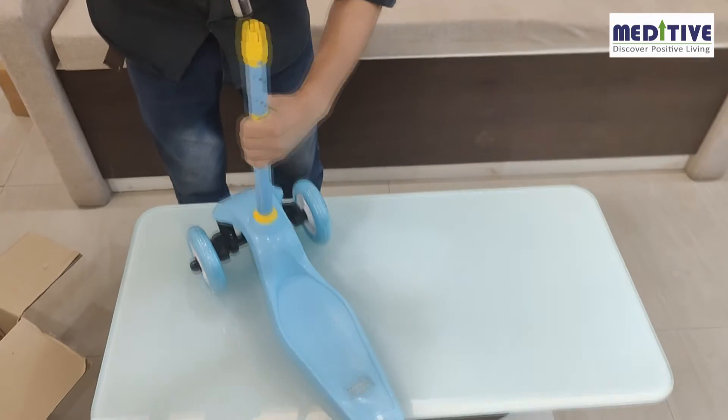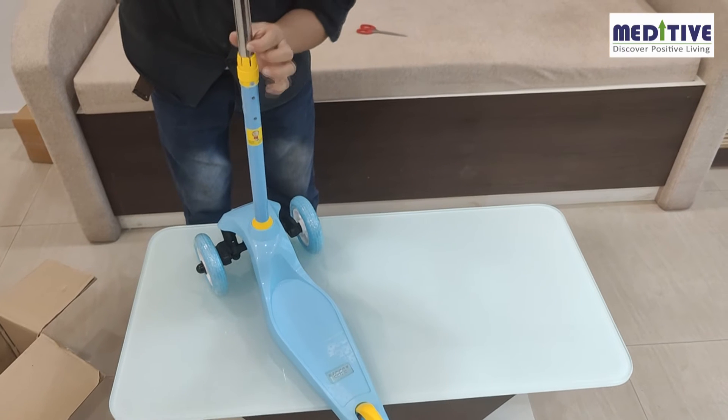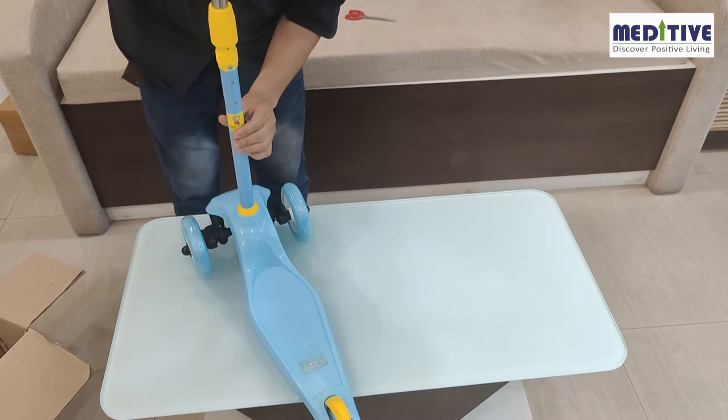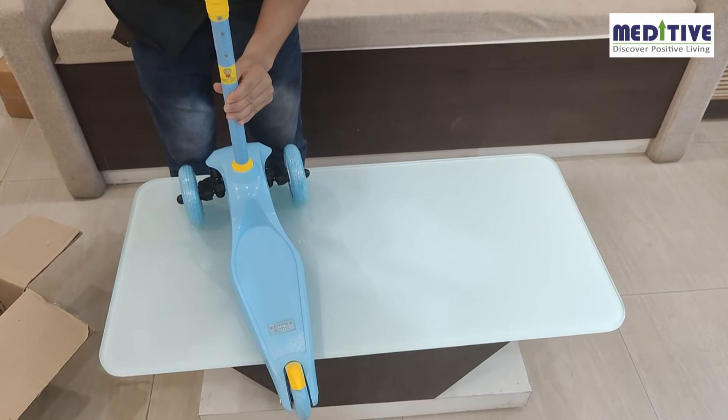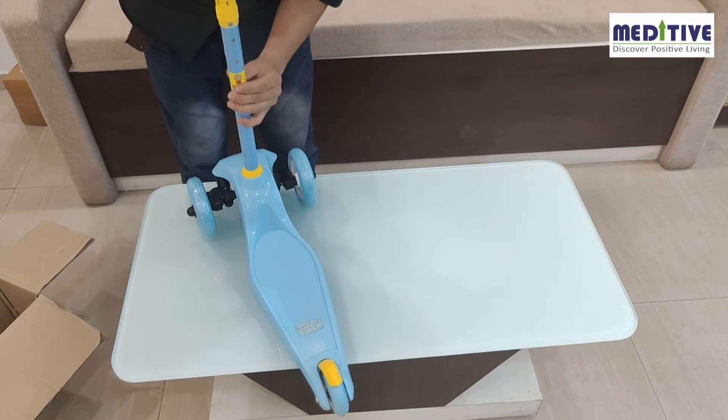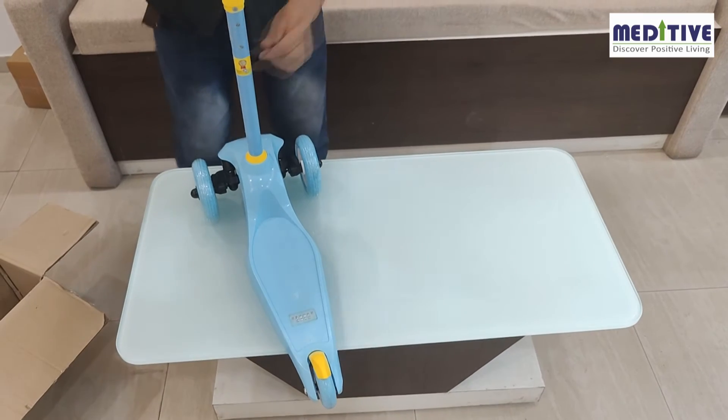The next step is to insert the T-grip handle on the pipe. Here again, you have to press the silver button on the handle and then insert it in the pipe. There are three holes on the pipe which can be used for height adjustment as per user convenience. Once the desired height is selected, please ensure the button gets locked in the hole of the pipe.